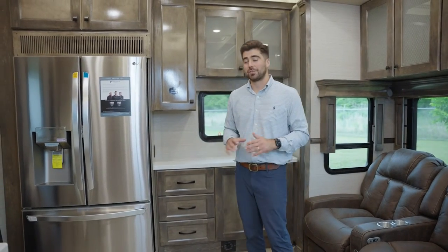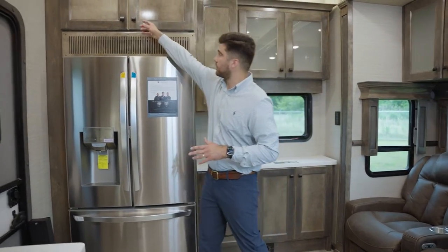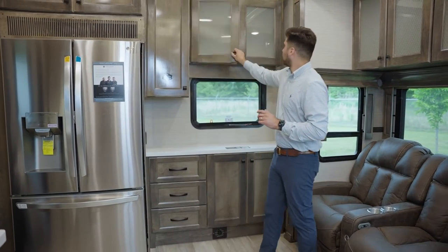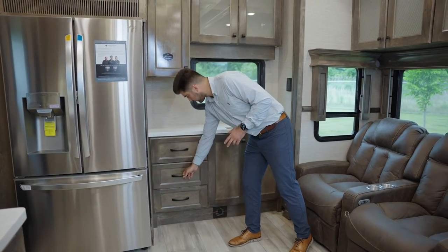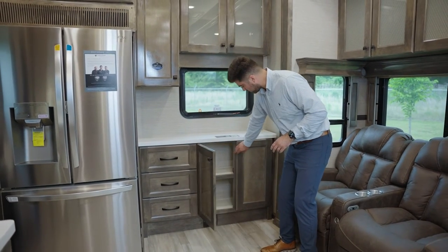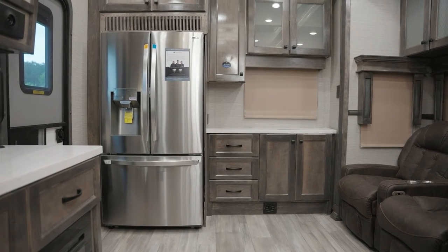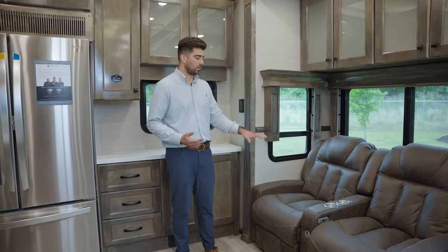Now inside, we're going to start at the rear and work our way toward the front. Standard is your stainless steel residential refrigerator with great deep storage above, shelving right here, and maximized storage on this rear face of the RV — a bank of soft-close drawers and more storage. A couple of things new for 2022: they went with a linoleum floor and also removed the carpet from the slide room, so you have an easy transition into the slide room with no carpet.